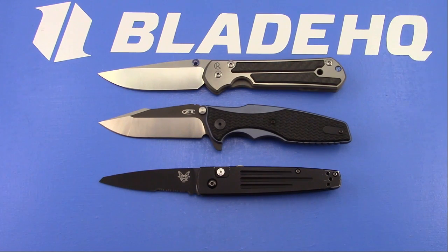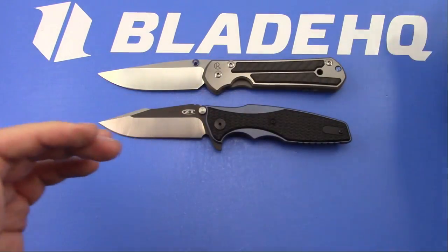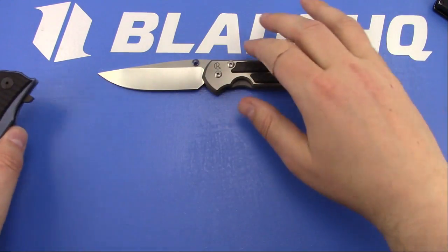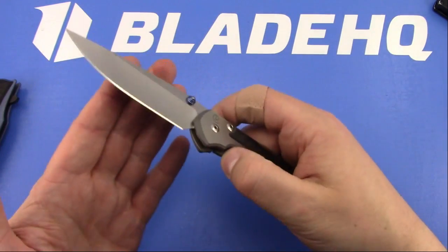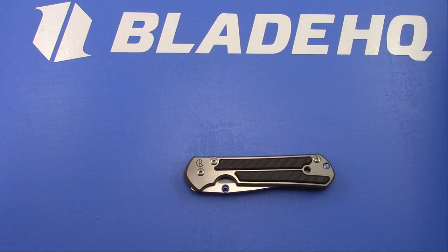Michael Goodell asked: Chris Reeve Small Sebenza or Guardian Tactical Mini Helix Titanium? Totally different worlds. One is a very futuristic looking design with great build quality, American made. The other is just kind of a classic. I have both - well, I don't have a small Sebenza because I have a large Sebenza and I like bigger knives.